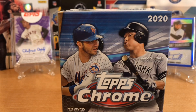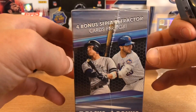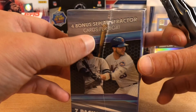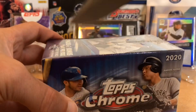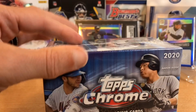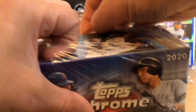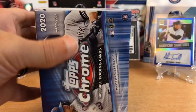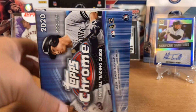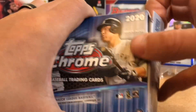I'm going to start with the Blaster. I really like the design of the boxes this year. There are four Sepia refractor cards per box — Sepia is pretty much retail exclusive. Seven packs plus one bonus pack. This will be my first look at Topps Chrome. I've seen some on eBay for ridiculous prices. I think this first wave is going to be pretty hard to find.